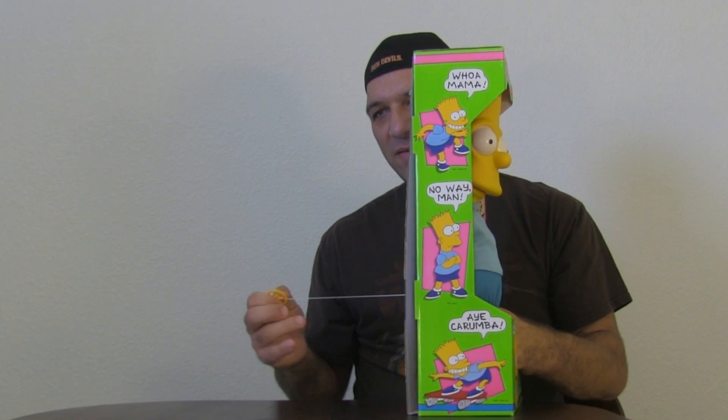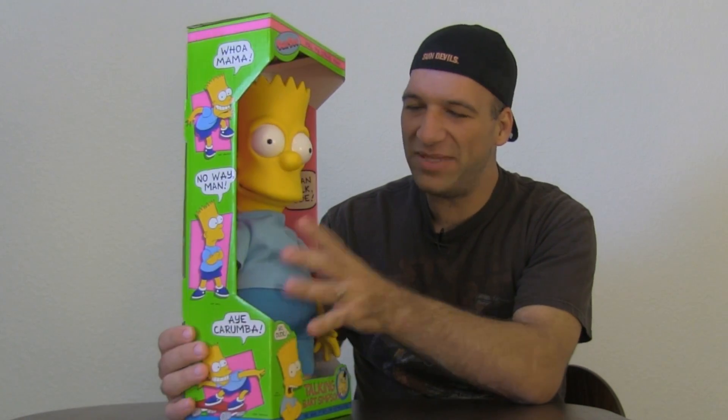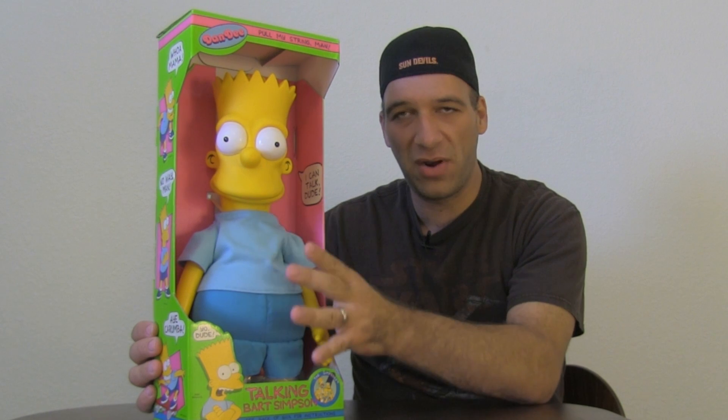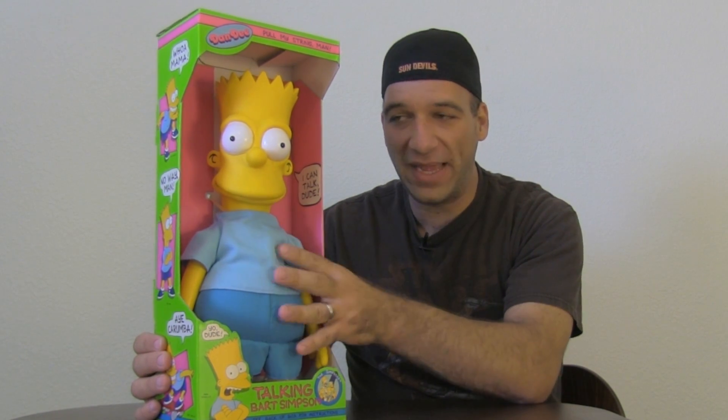It's totally random what he says though. You can definitely get the idea. And I believe they had other items too — they had a Homer, a Marge, Maggie, and Lisa — the whole family. You can actually get the whole full family like this.